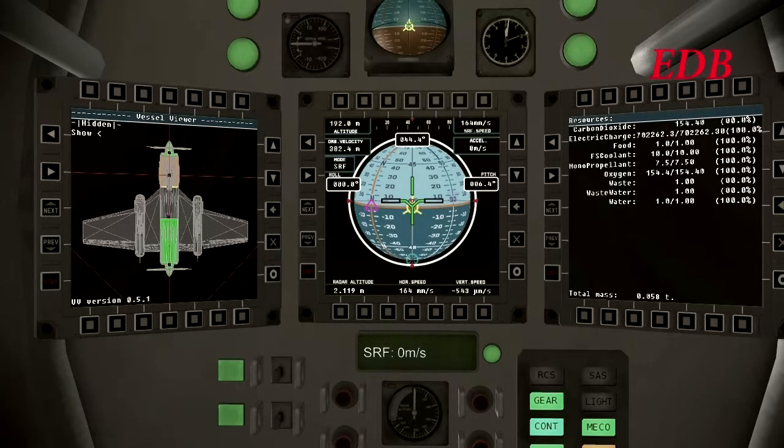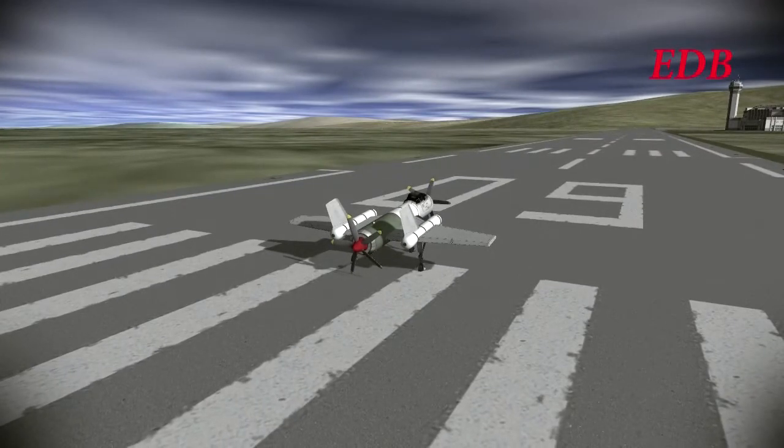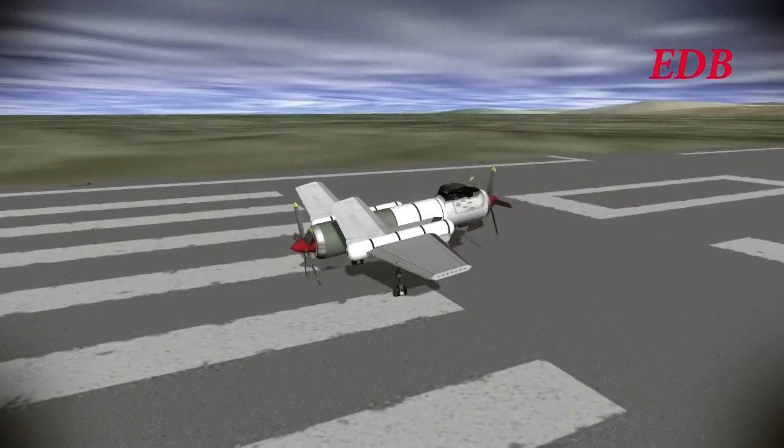The DB3 is nicknamed the Buzzard because of its electric propeller engines, as you can see there. That's where it got its nickname from. There are numerous new safety features in this plane, as the EDB tries to adjust after the loss of the DB2.